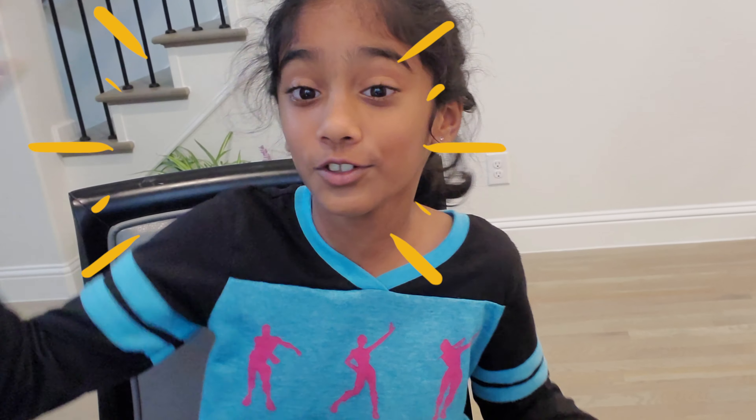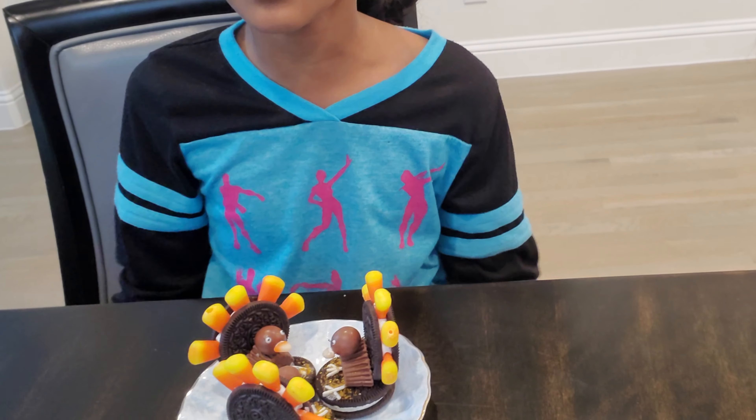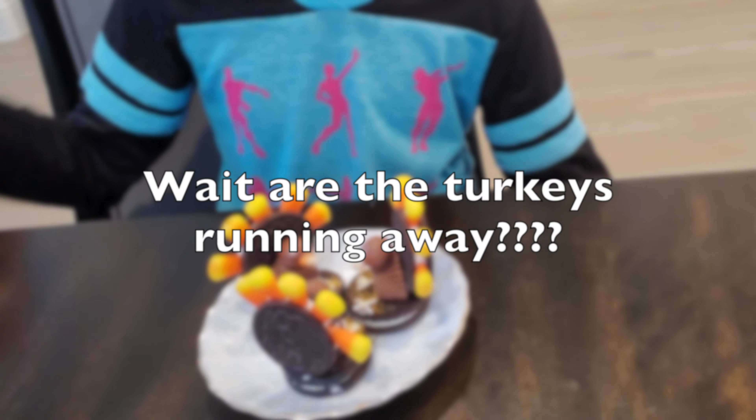That's done! Look at these cute Oreo turkeys for our family. You should try making them for your family too.